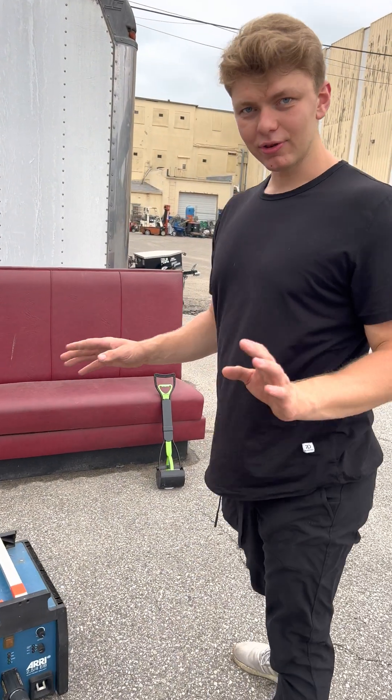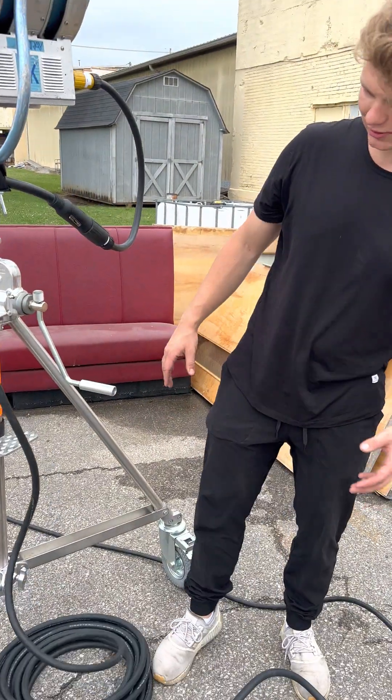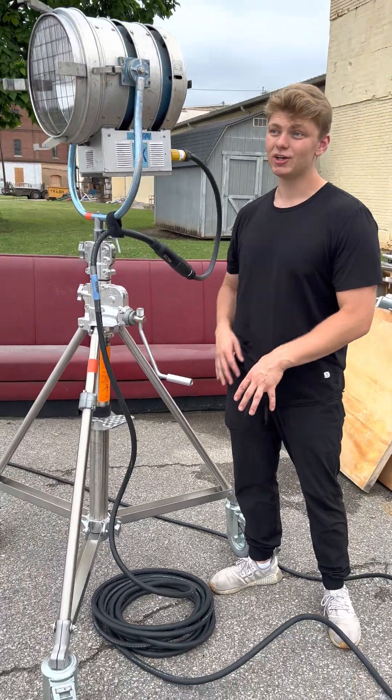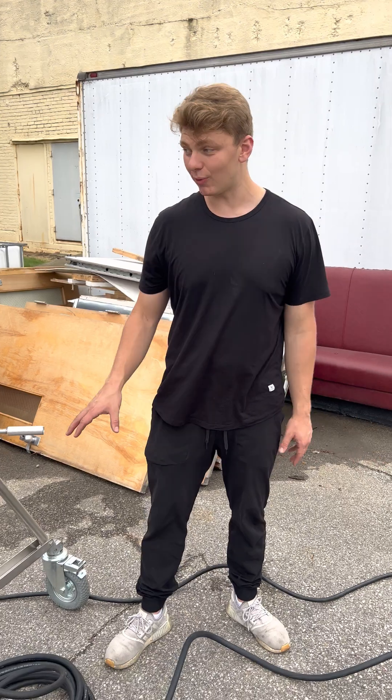Now another key point: all of my slack, my coil, is bundled around and under my light. You always want it there. If I had to move it, I don't want everything over here so I'm stuck — I want it all under the unit.